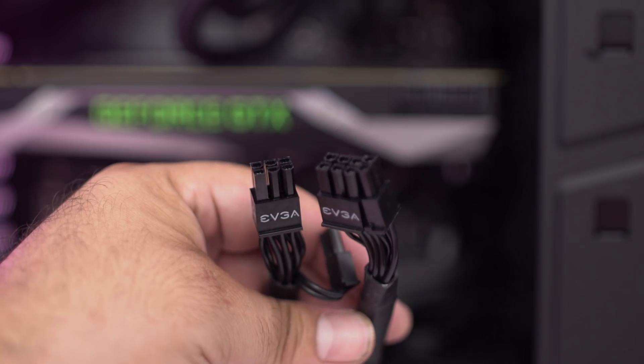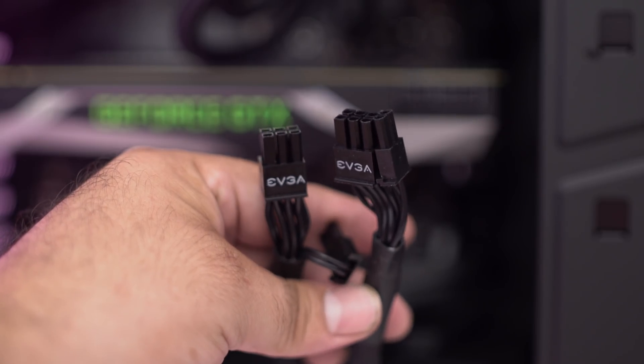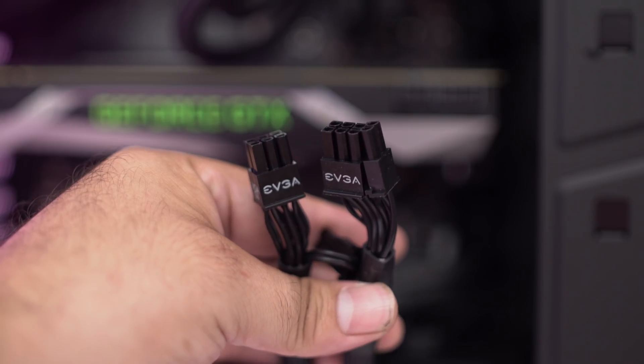Check out your power supply. Make sure that you have enough watts to power the video card that you want to buy. Plus, make sure you have the proper connections, because without either one of those things, you'll pretty much find yourself backed into a corner and you won't be able to upgrade if you don't have the proper requirements.